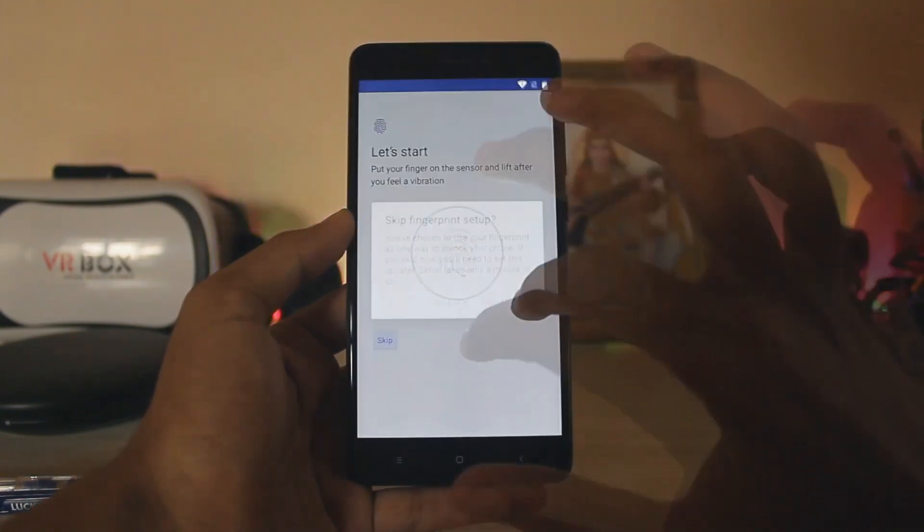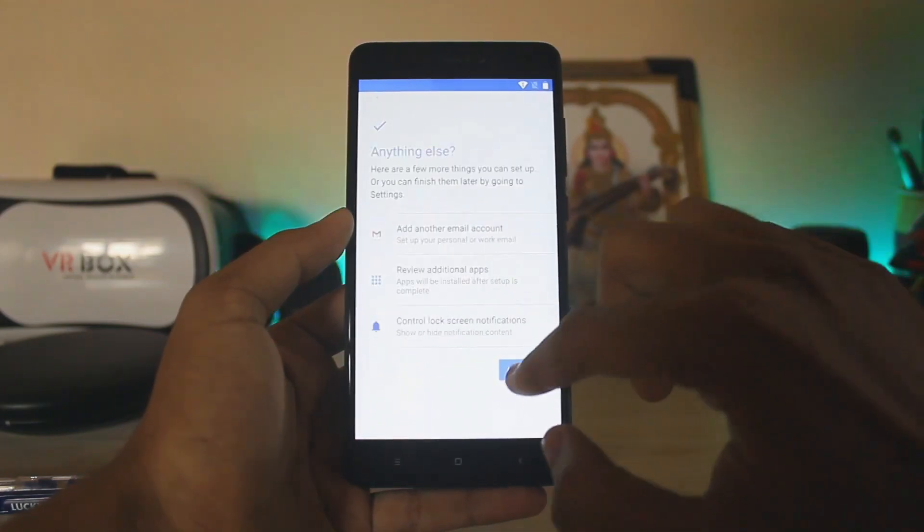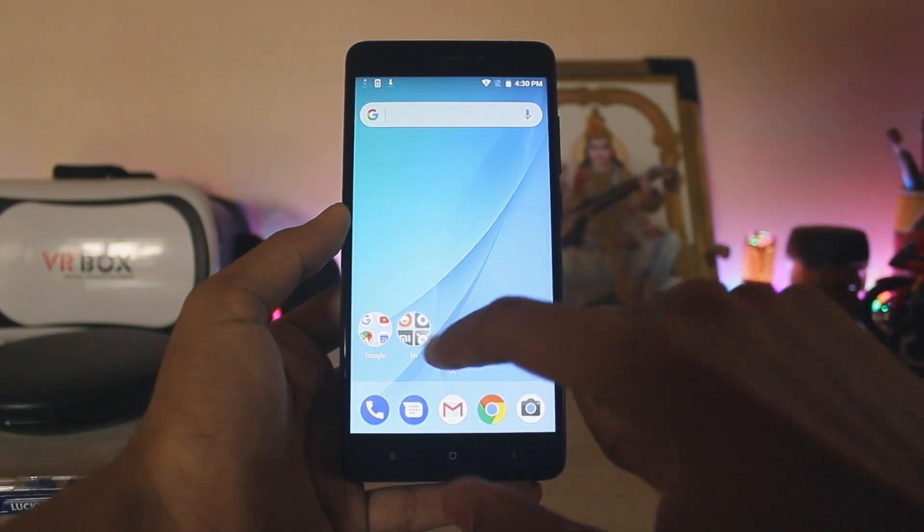Let's try adding a fingerprint — and yep, Goodix doesn't work, you need FPC for that. Skip that and continue. As you can see you have Mi services here. All set, finishing touches, and you're finally booted up.